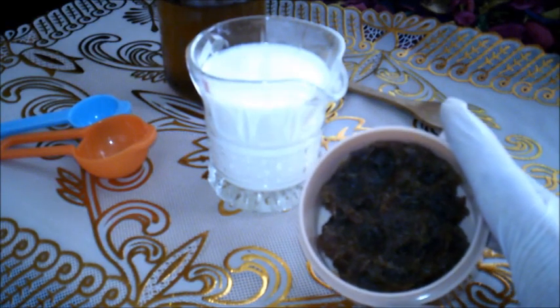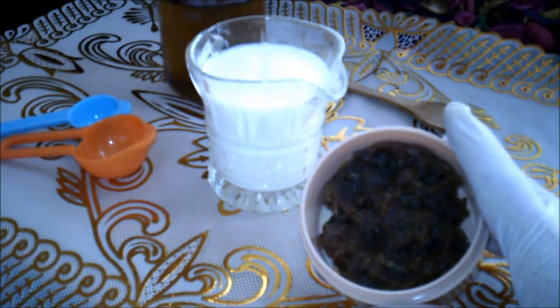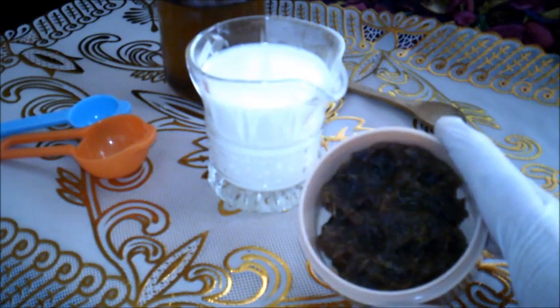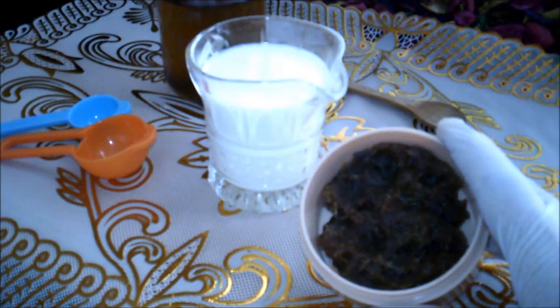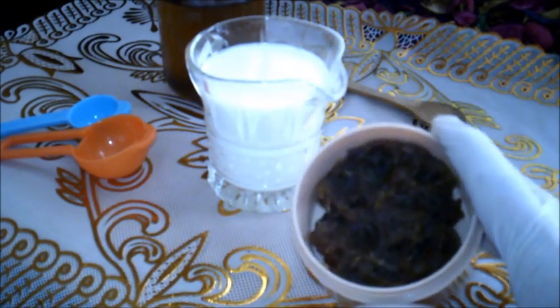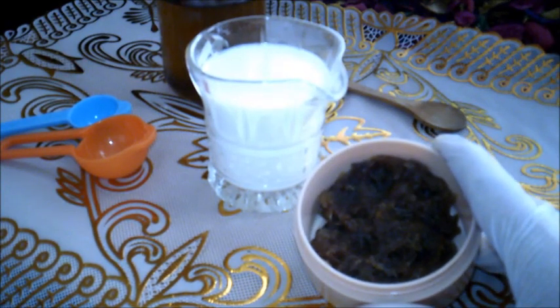وبفضل احتوائه على كمية معتبرة من الفيتامينات، أهمها فيتامين A وB، فهو مفيد للشعر والبشرة. لذا أنصح باستعمال ماسك التمر هذا على الشعر، لمن يعانون من الشيب للرجال والنساء، وبالتالي التخلص من هاجس الصبغات التي تزول بسرعة.